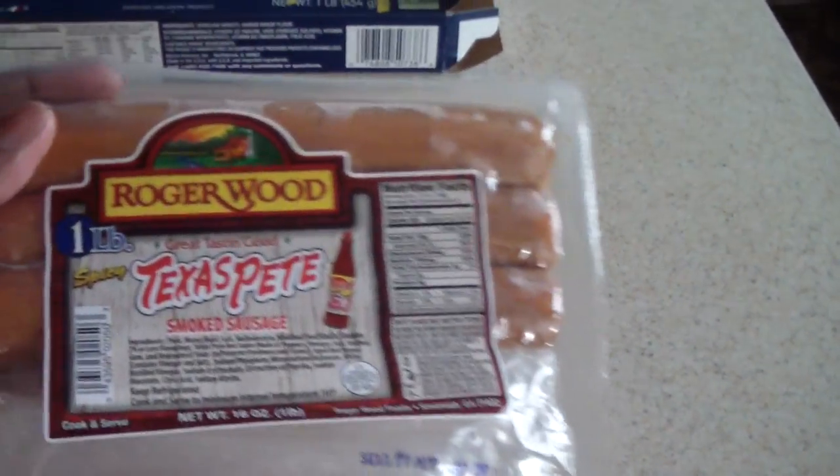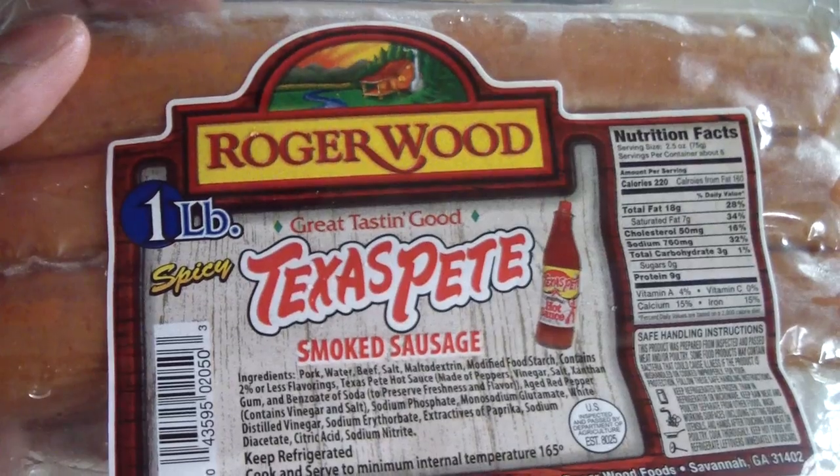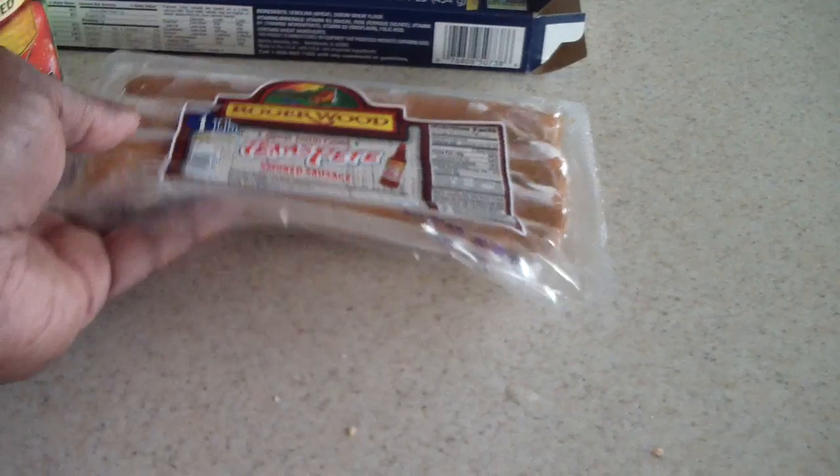I picked this sausage up at the supermarket the other day; these taste pretty good so I'm gonna finish them off and put it into a pasta.